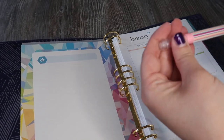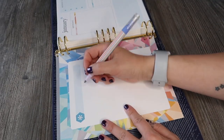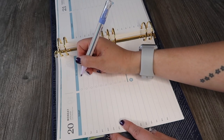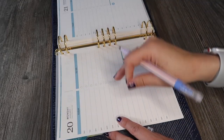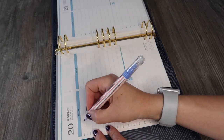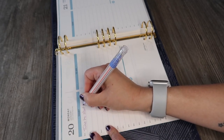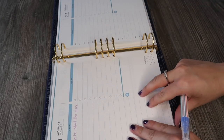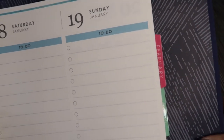Turning it over — it doesn't seem like you can see anything coming through at all, which is pretty cool. Then using the thicker pen, it's not too difficult; being right-handed I can write on these pages. When you start getting further into the binder you'll run out of room and may need to pull pages out to write on them and then put them back in. Turning over the daily page there's no bleed-through, so the paper quality seems pretty good.